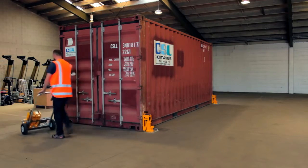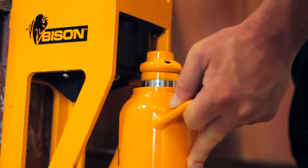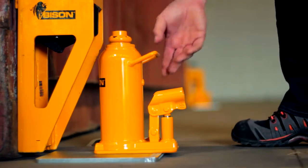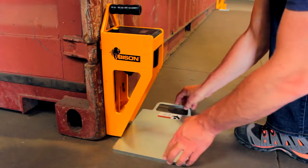Do the same at each corner. If a bottle jack is set too high for the scale, loosen the valve and push down on the end. Keep some space between the ground plate and the container.